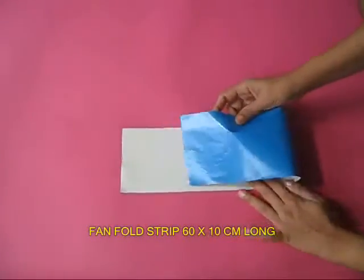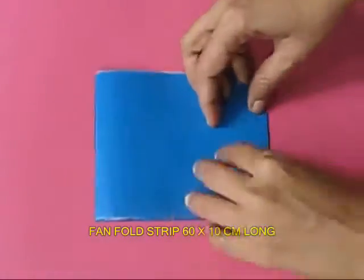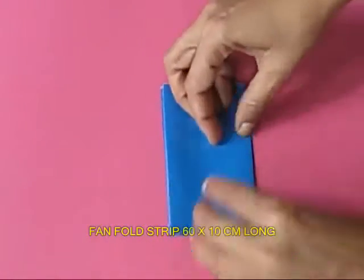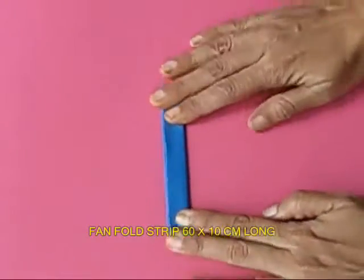Take a long strip of thin paper, 60 cm long and 10 cm wide. First fold it in half, then into a quarter, one eighth, one sixteenth, one thirty-two, and then open it up.